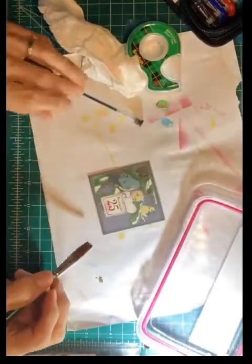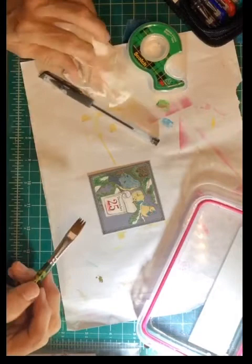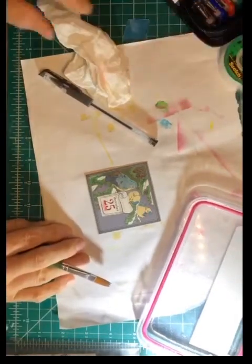It's not a huge difference but it is a difference, and I think it can enhance your paintings.